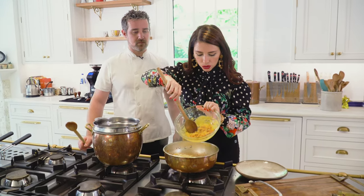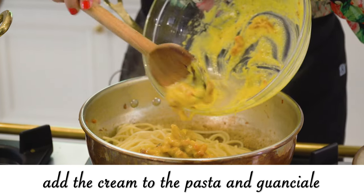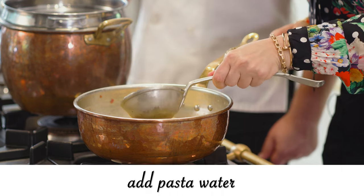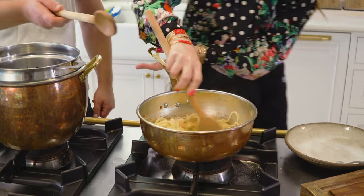Now the best part. We take our beautiful egg and pecorino cream and add it to the mix. Then the pasta water goes in and we mix it vigorously.